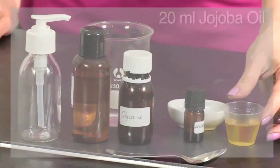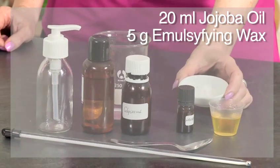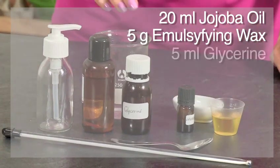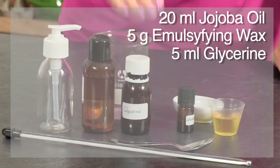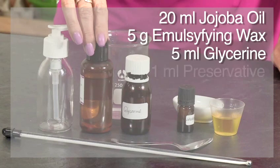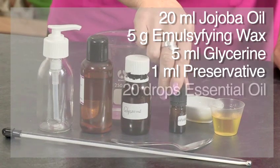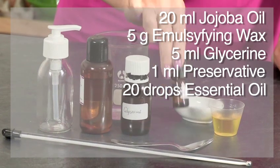For this recipe you'll need 20 ml of jojoba oil, 5 grams of emulsifying wax, 5 ml or 1 teaspoon of glycerin, a preservative — 20 drops or 1 ml — and the essential oil of your choice. I'm going to use 20 drops of lavender essential oil today.